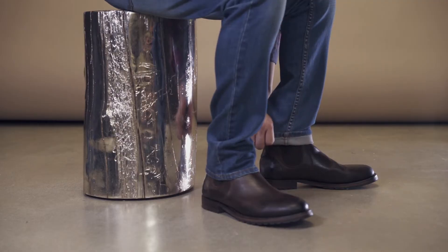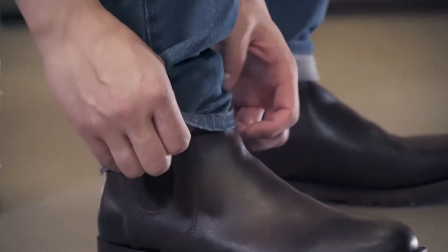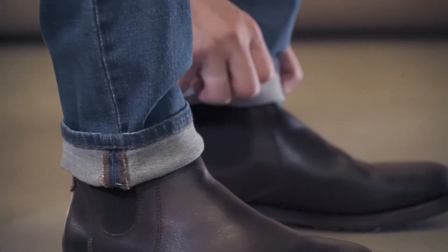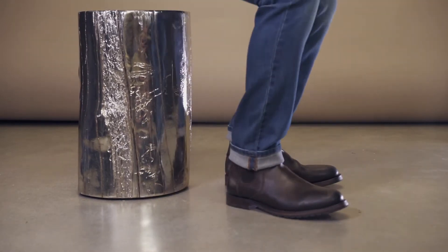The first cuff is a single cuff. It's one and a half inches, and it allows you to show the inner workings of your denim by exposing the detail of the stitching. I like to do this over a pair of boots or sneakers, and it's just an added detail to your wardrobe.